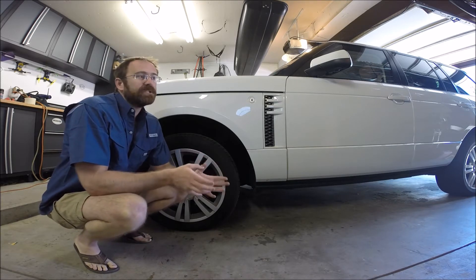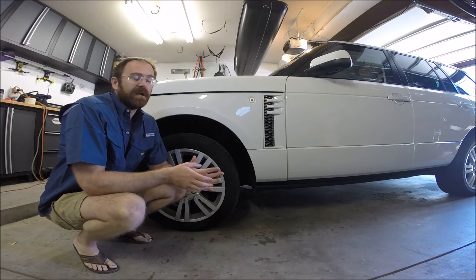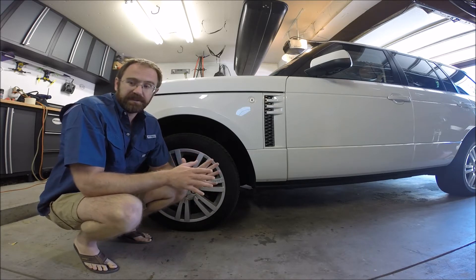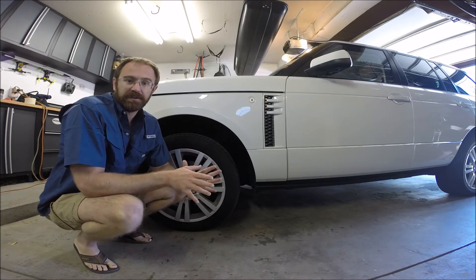The L322 chassis covers model years 2002 through 2012, and across those years you have two major manufacturers with this chassis: the Ford vehicles and the BMW vehicles.